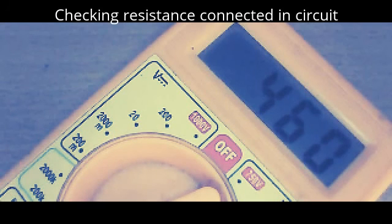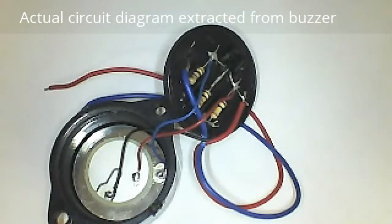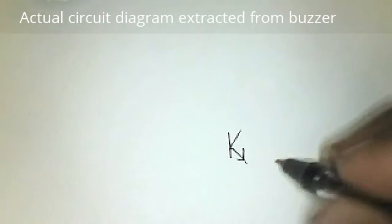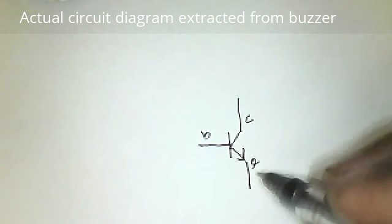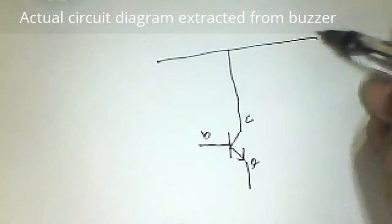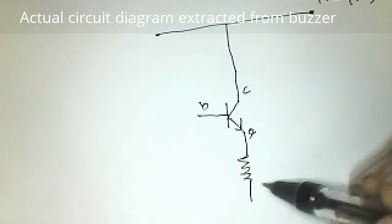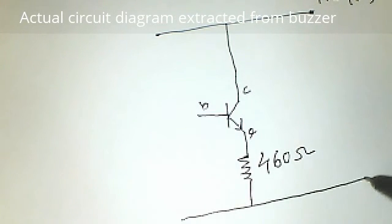Now I will show you the circuit diagram. Now let us draw the circuit diagram. In this circuit it is using an NPN transistor — this is the emitter, this one the collector, and this is the base. Let this be the power supply line. The collector is directly connected to the power supply positive — maybe 6 volt or 12 volt. The emitter is connected to a resistor that is 460 ohms. And this is the negative line, for zero voltage.